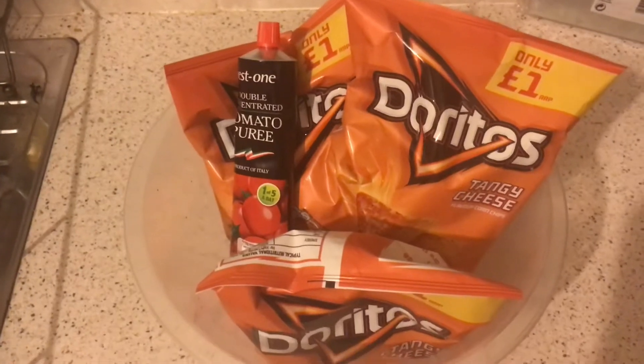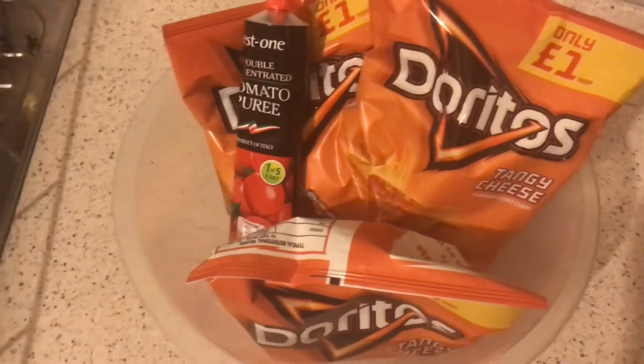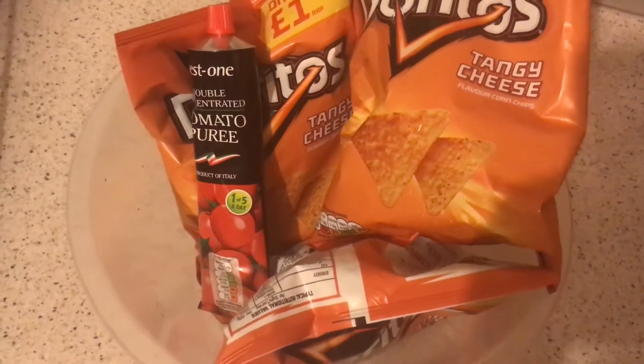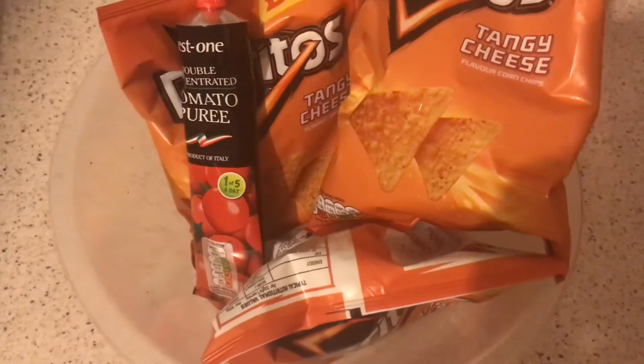So I'm just going to attempt it. We're going to be using three bags of Doritos — and they're not the little bags, they're decent-sized ones — tomato puree, and obviously some cheese. My daughter will be helping me with this video because I'm a bit camera shy and will not show my face.